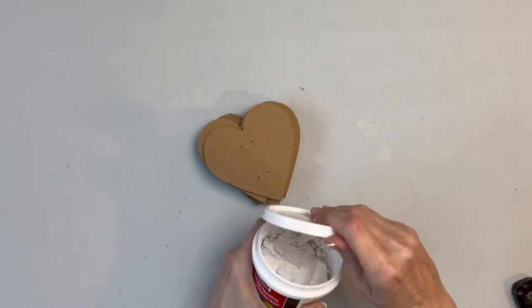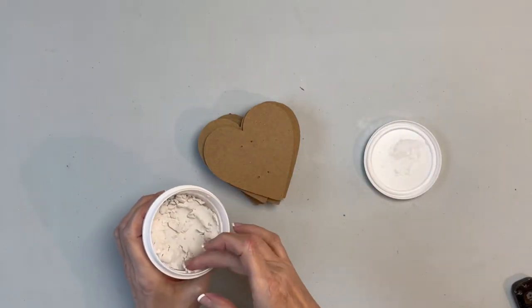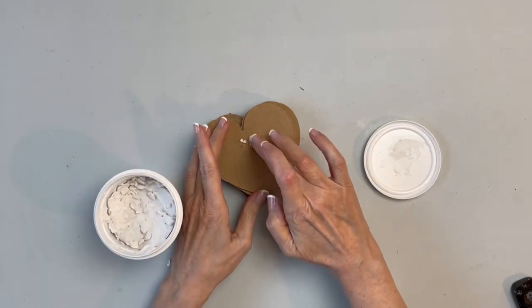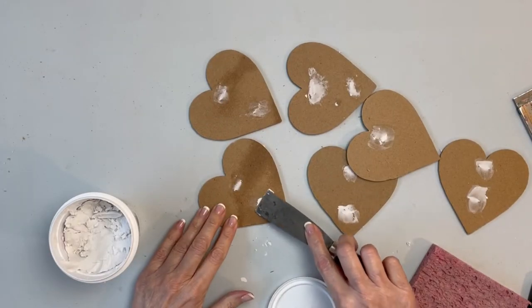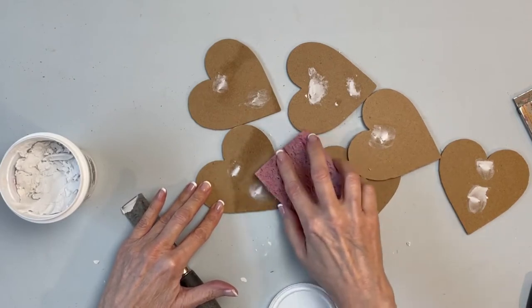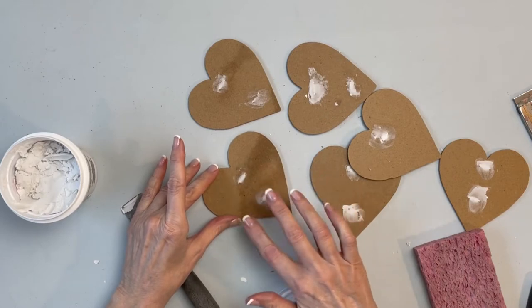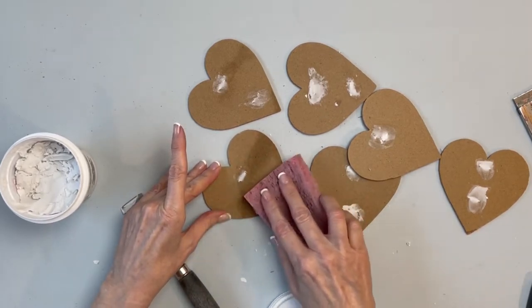Next, I took some of Dollar Tree's spackling and filled in the holes, at first with my fingers and then later on with a spatula to make everything as smooth as I could. Then I took a damp sponge to smooth everything out. I've found that this works better than sandpaper, it's a little more efficient — and I made sure to pick the dirtiest sponge in the house.